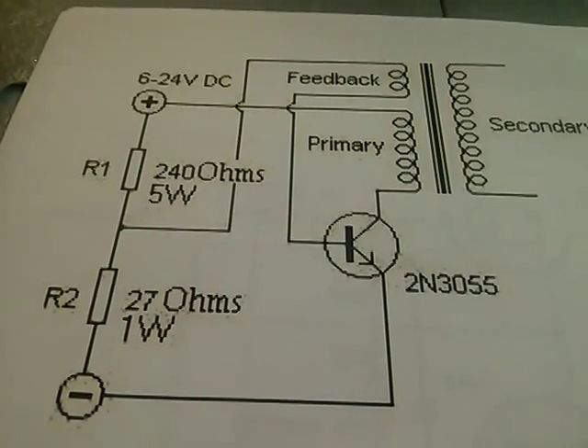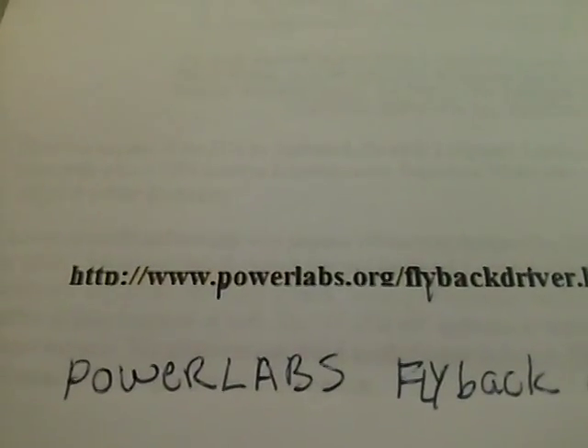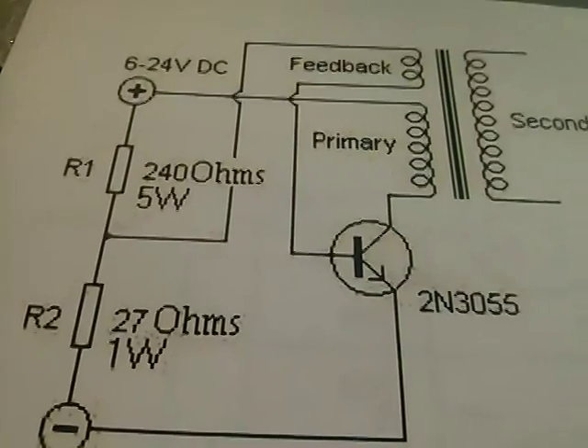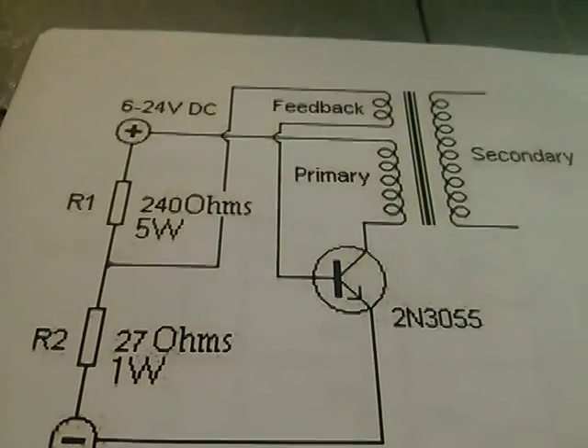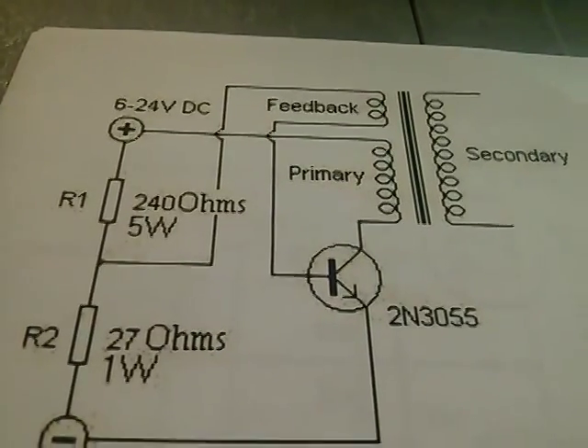What we have here is a flyback driver from PowerLabs — the website is powerlabs.org. It uses a 2N3055 transistor, which you can get from Radio Shack. The flyback transformer happened to come out of a television or a computer monitor.